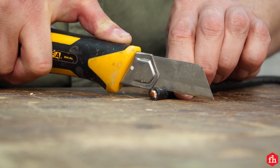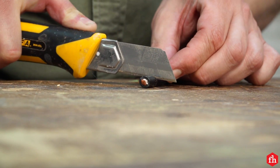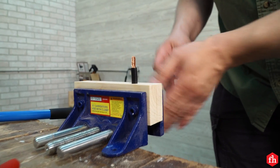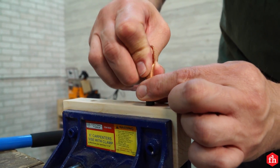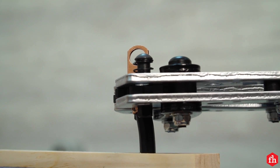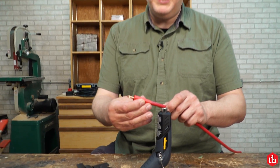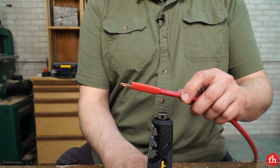With heavy gauge cable, I found the easiest way to strip the shielding is to use a knife and cut just a little at a time. I made a handy little jig out of wood for my bench vise to hold the cable steady while I crimped the copper ends. After I've got my battery terminals crimped on my cable, I'm going to use a double-walled adhesive lined shrink tube to seal up the connection.